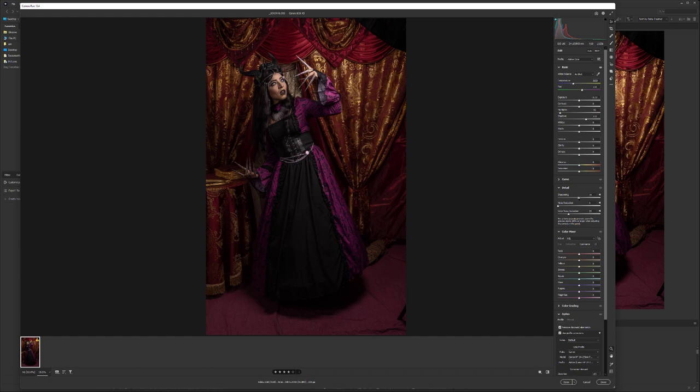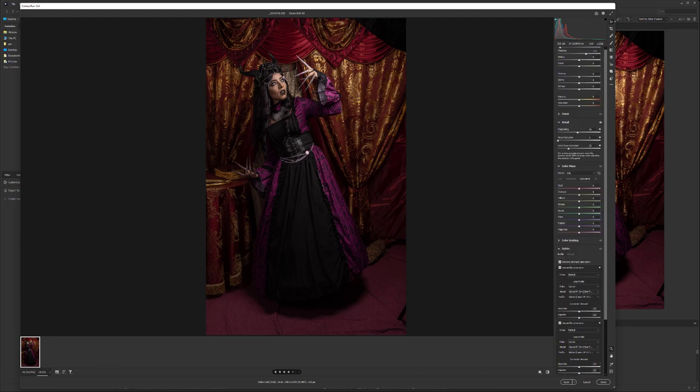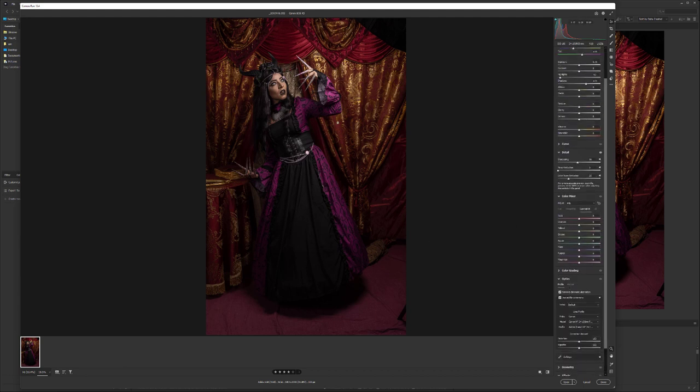Next, go to Sharpening and bring it up a little — I usually bring it anywhere between 60 and 70 to restore original sharpness. This depends on your camera. Most Canons use an anti-aliasing filter which reduces sharpness, and some Nikons and Sonys don't have this. So be sure you know whether your camera has it. In this case sharpening is only to restore the sharpness that was already on the image.